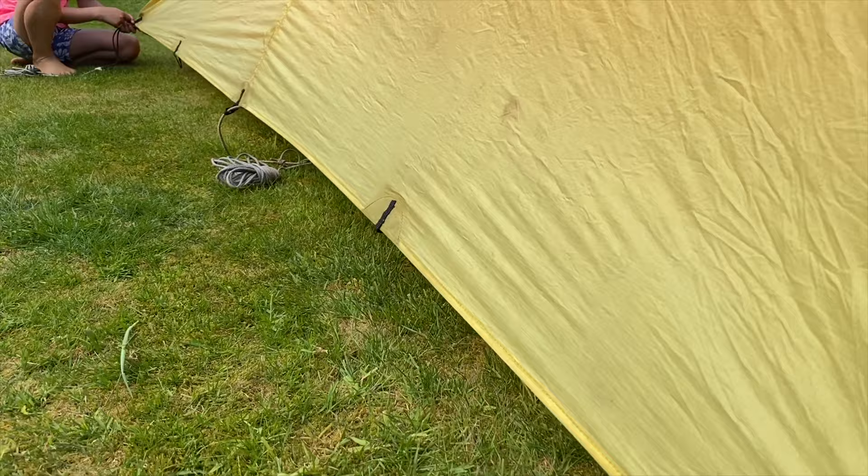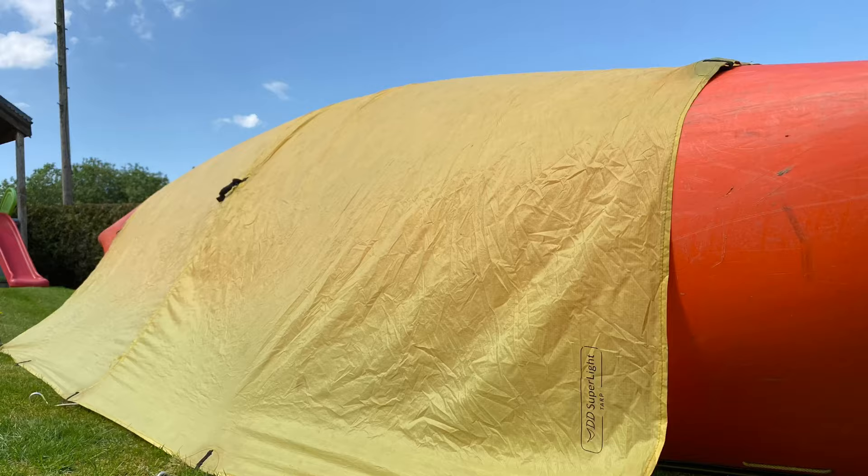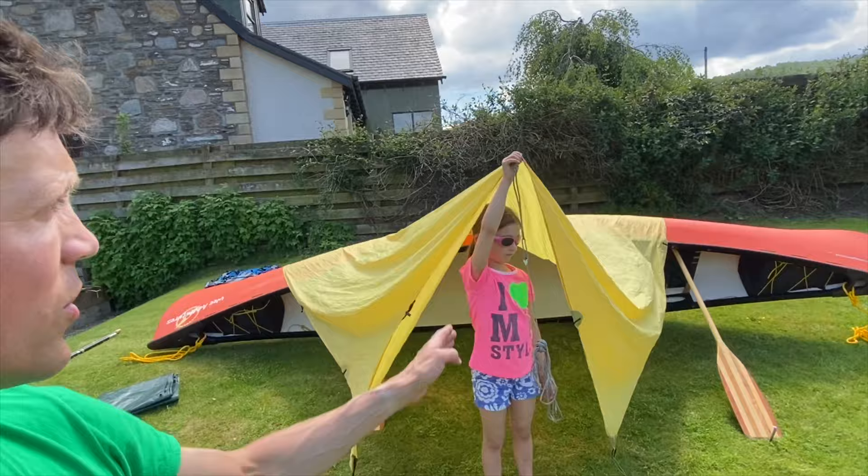Pull the tarpaulin tight by moving away from each other. As you can see, if we peg this down tight and hard that's pretty good wind defence. Now the creative bit — for a lunch break we want a nice view and we need to make sure the wind coming over the top of the canoe doesn't get inside. So we need to make a gazebo or porch.